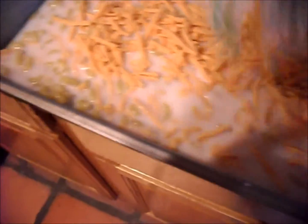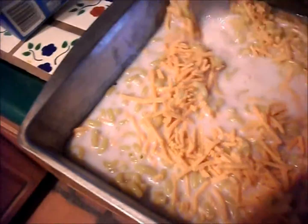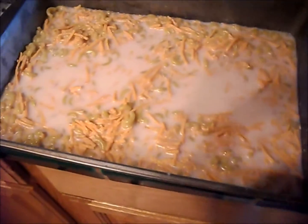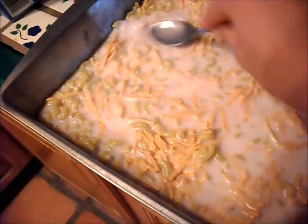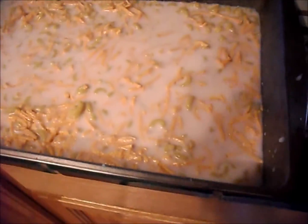I'm going to add maybe one and a half to two cups of shredded vegan cheese. And you guys, this is literally it. I'm going to top it with a little bit more cheese, cover this, and put it in the oven. I know it looks really ridiculous right now, but it's not going to look so ridiculous when it's done. I promise. So I'll see you guys soon.